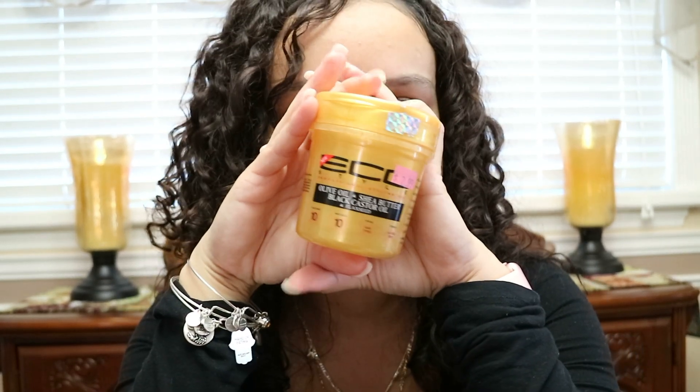The shine is there. For hold, it gave me definition — I'm not sure about hold exactly. Moisturizing? Yes, my hair is so soft. It promotes hair growth — well, can I become Rapunzel already? Overall, it's a good gel and I will be using it more often.